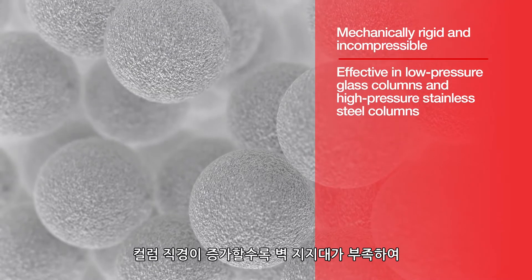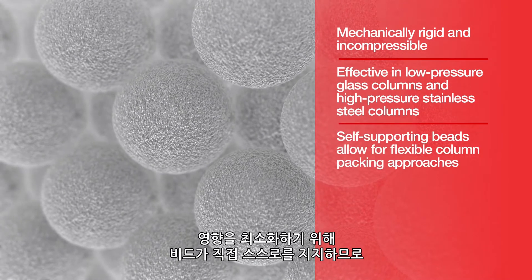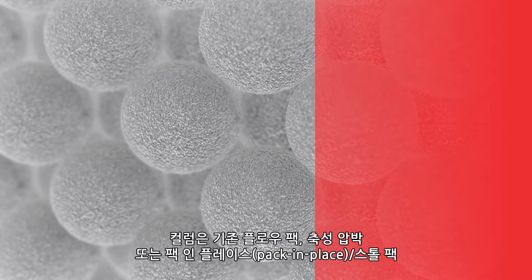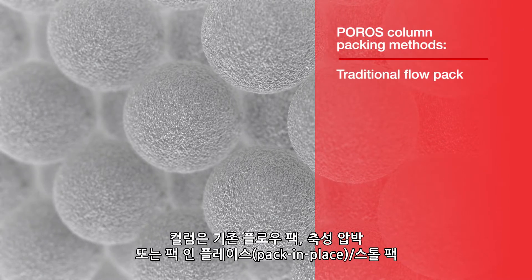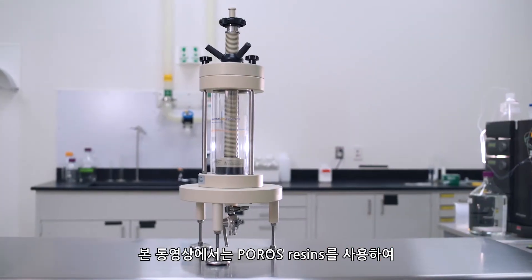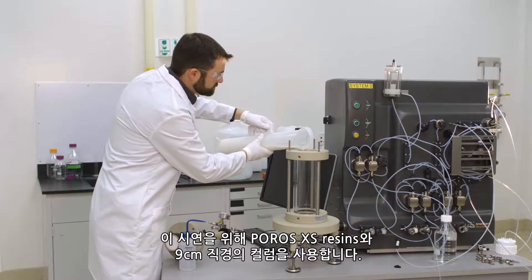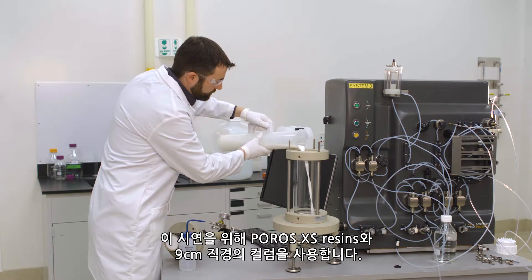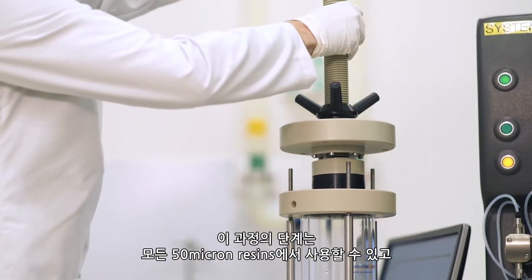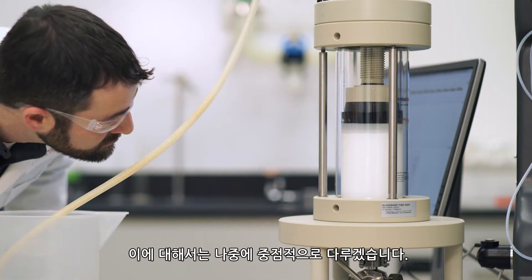The lack of wall support with increasing column diameter has minimal impact because the beads support themselves, allowing for flexible column packing approaches and consistent and robust results. Columns can be packed with traditional flow pack, axial compression, or pack-in-place stall pack packing methods. This video will walk you through the process of packing larger scale columns with Poros resins, utilizing Poros XS resin and a 9 centimeter diameter column. The steps can be used for all 50 micron resins with minor differences in the packing factor, which will be highlighted later.